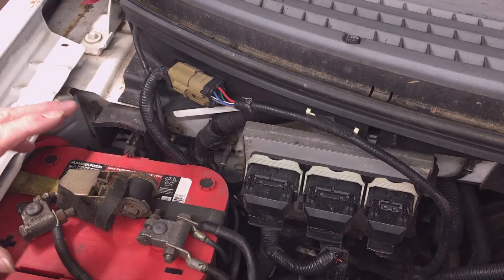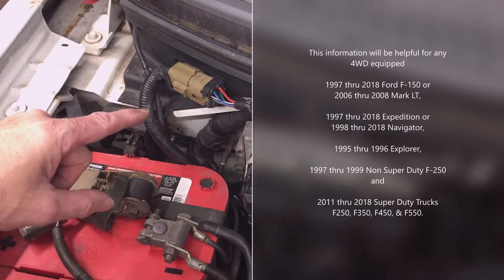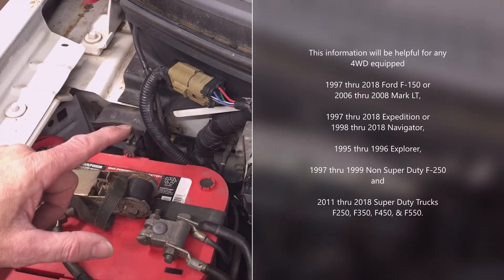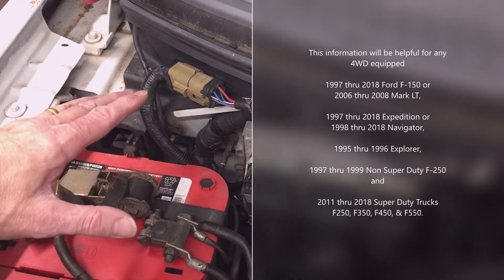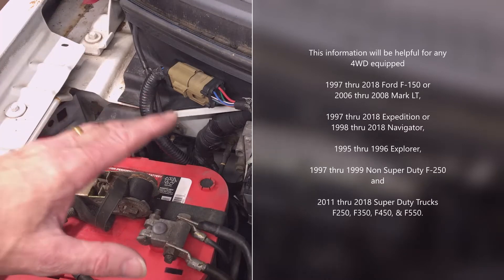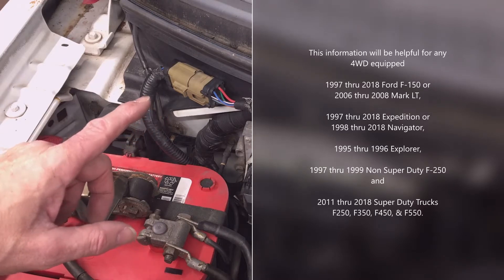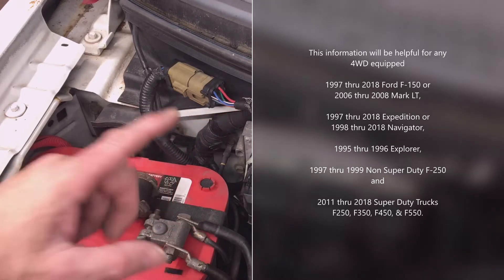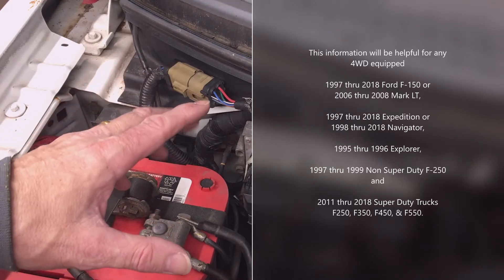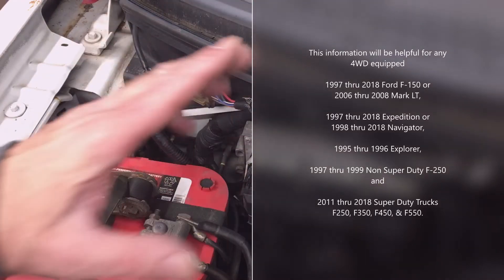My truck is the same as any 2004 through 2008 generation F-150, but this information will be helpful for any four-wheel drive equipped 1997 through 2018 Ford F-150 or 2006 through 2008 Mark LT, the 1997 through 2018 Expedition, the 1998 through 2018 Navigator, the 1995 through 1996 Explorer, the 1997 through 1999 non-Super Duty F-250, and all 2011 through 2018 Super Duty trucks — the F-250, F-350, F-450, and F-550.